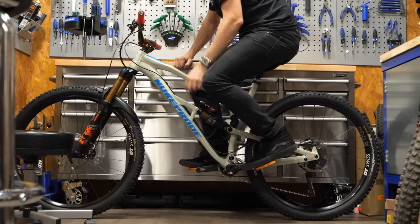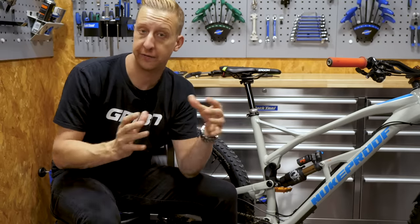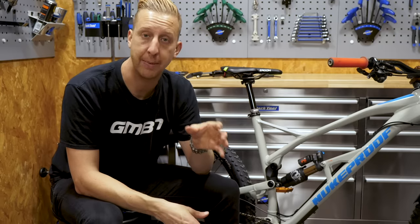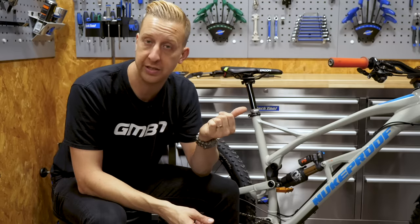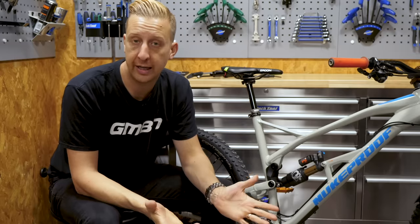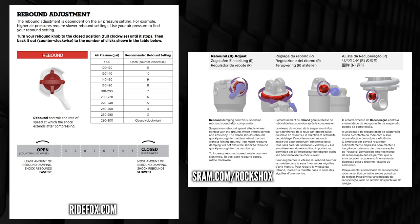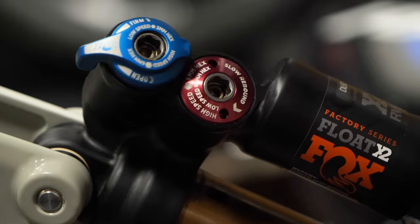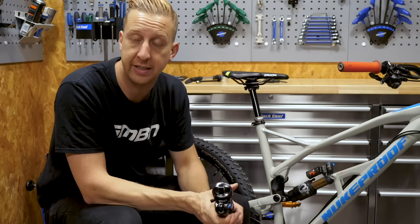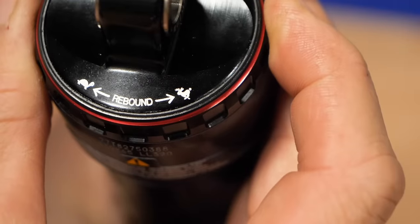Once you have the sag set up, the next thing to adjust is the rebound — that's the rate at which the shock extends to its full length. What you're looking for is a happy medium between something fast enough to react to bumps on the trail, but slow enough to keep everything under control. If it's too fast, it will feel like a pogo stick and out of control; if it's too slow, it's going to feel really harsh and overdamped. Most manufacturers offer a handy chart with base settings to start from, just like the air ratings according to body weight. On some shocks you use an Allen key to adjust it with two settings, while on this RockShox it's simplified to a tortoise and hare dial. Experiment and see what feels best for you.